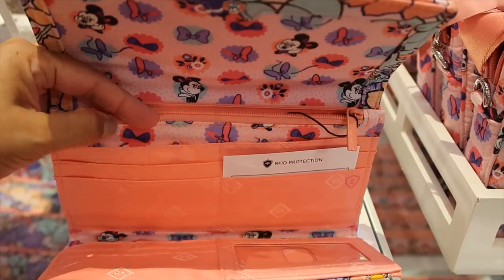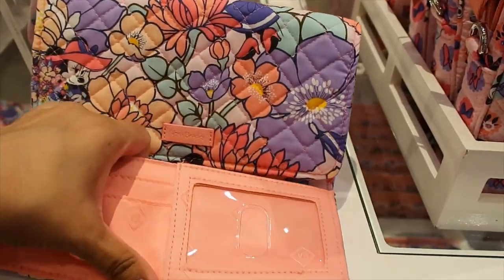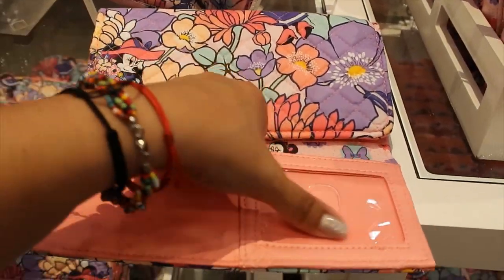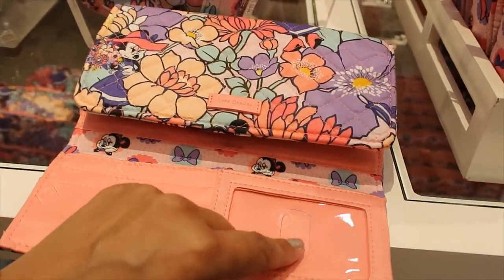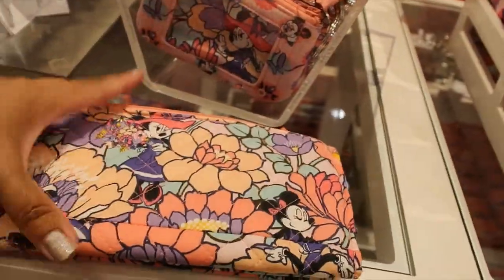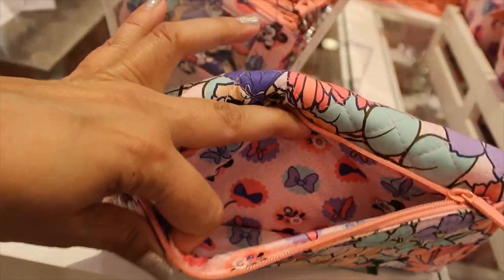The wallet is $60. When you open it there's a pocket on one side, a separate pocket in the middle, more card slots, and a big pocket for cash on the other side. There's also an ID window with a helping hole, and another separate pocket on the back.